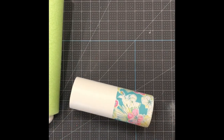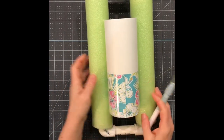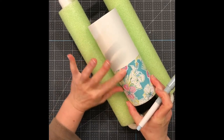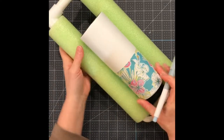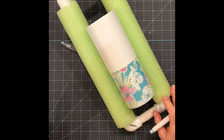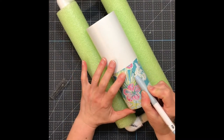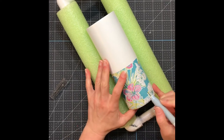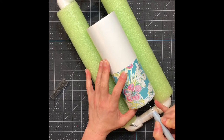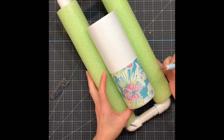I have it overlapping at the end just a bit, and then I'm going to take my exacto knife and just cut down the seam right where the edges will meet. Just make sure that when you cut the seam you don't cut too much and leave a gap. It's okay if it's overlapping just a bit — that way you won't have the gap visible.